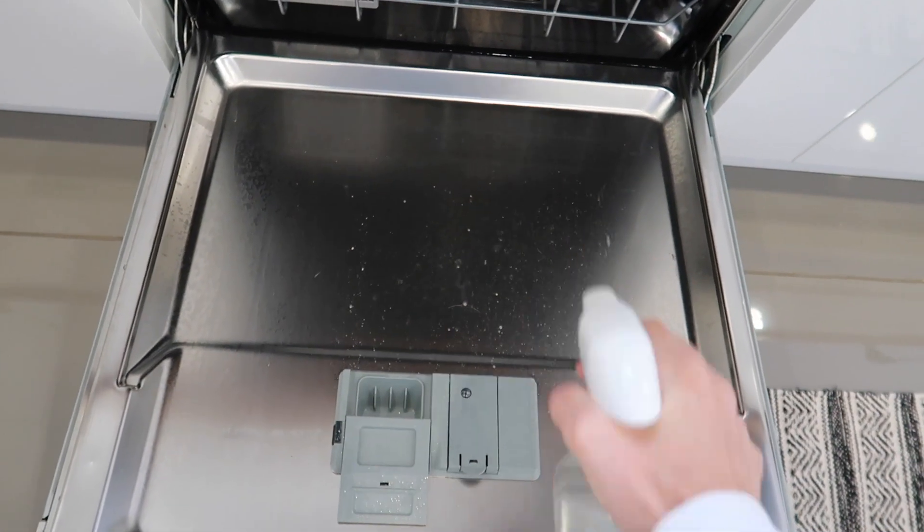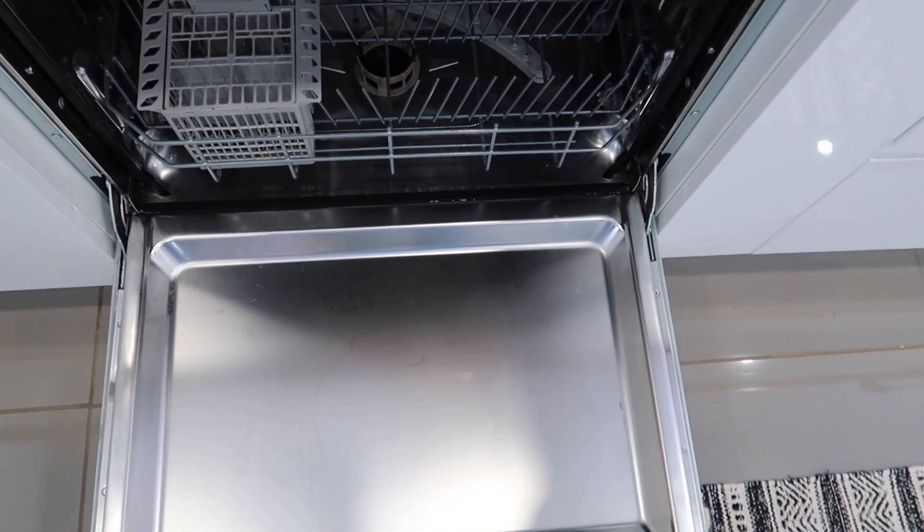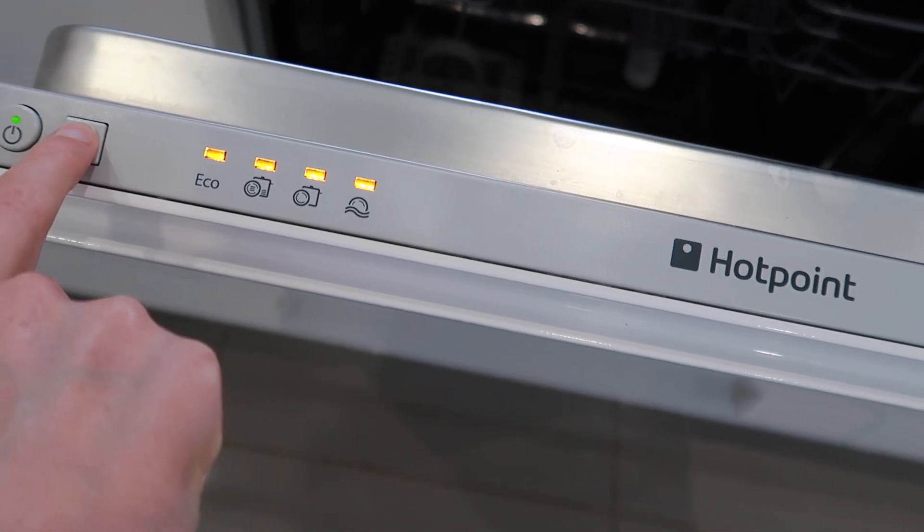Tip number nine is to use Zoflora in the dishwasher. We have a fairly new dishwasher so I like to keep on top of it. I take the filter out, bang out any food bits, and give it a quick wash. I put a cleaner through once a month as we're in a hard water area. In between those monthly cleans, once the dishwasher is empty I pour a neat capful of Zoflora — or even and Fabulous, which I've been using recently — straight into the empty dishwasher, then run an eco cycle. It smells amazing and the shine inside is incredible.